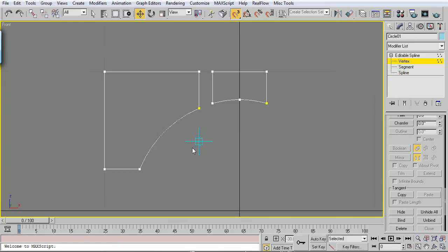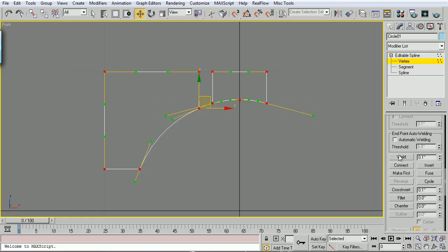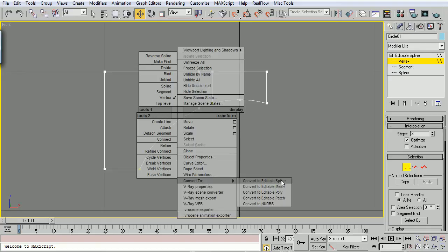Alright, it looks like we're done, but we're not. S on the keyboard for snaps to get rid of that blue thing. I know my vertices here aren't welded - I just click one of them and drag it out. Ctrl-Z to undo. I can just drag a box around them and it says two vertices selected. So I'm going to Ctrl-A to select all, drop down and Weld. Then I'm going to go to Interpolation and drop my steps down to three, with Optimize checked. This is just going to lessen the polygons when we extrude this stuff. Then right-click, Convert to Editable Poly.